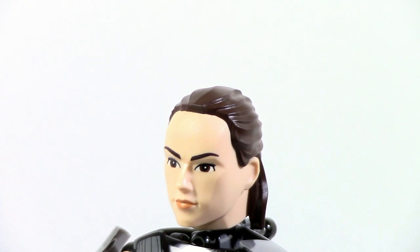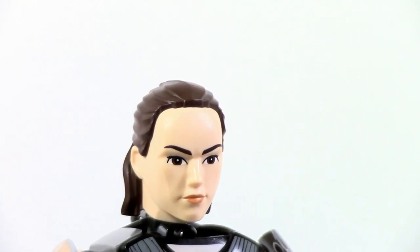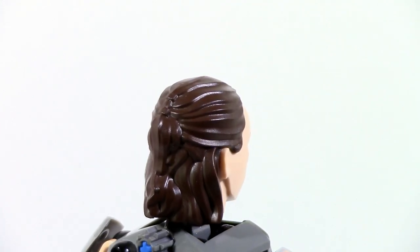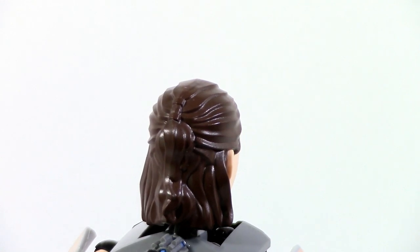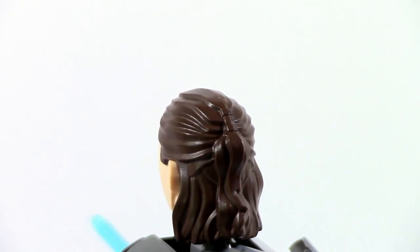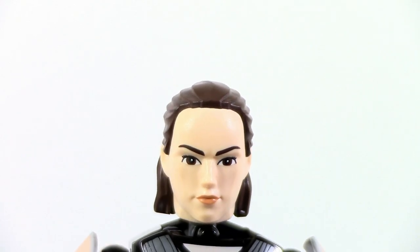Rey's face will probably be the most controversial part of this entire set, and in this case I actually think the face looks pretty good. It's not great, but I think it's better than the other ones we've gotten. The hair especially has a lot of nice detailing in the back which came out really well, and the face part looks okay — obviously not great, but it's not that bad.